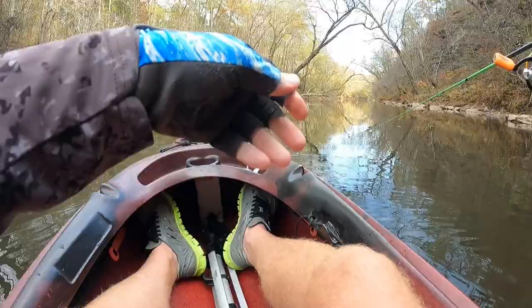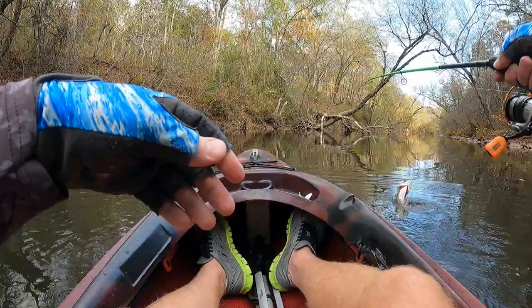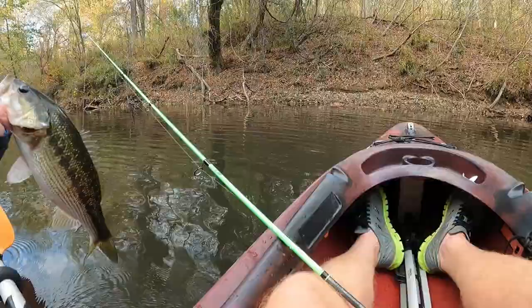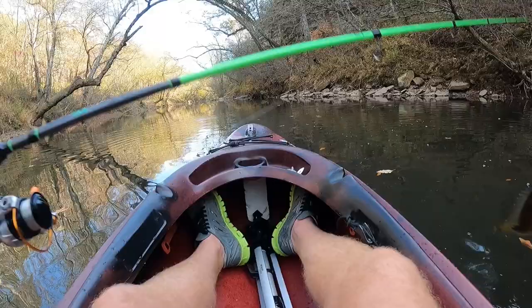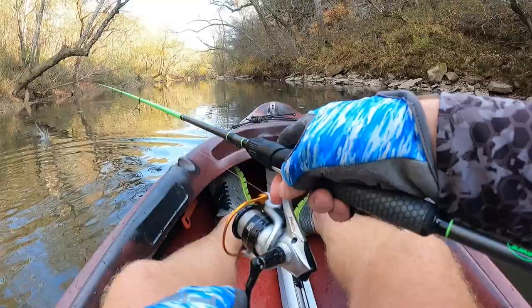Another fish and he's fighting good! Stay on baby — he's not big but he put up a good fight in that current. I thought he was a monster. Got him on the Jade's jig, just another 10-incher. I was wondering when I'd get a green sunfish — he was just pecking at it, pecking at it. I tried to shake him off but he wanted it too bad, so we went ahead and played with him.